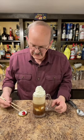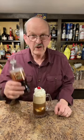Let's use our chopsticks to put a cherry on top. Try this root beer. Really good.